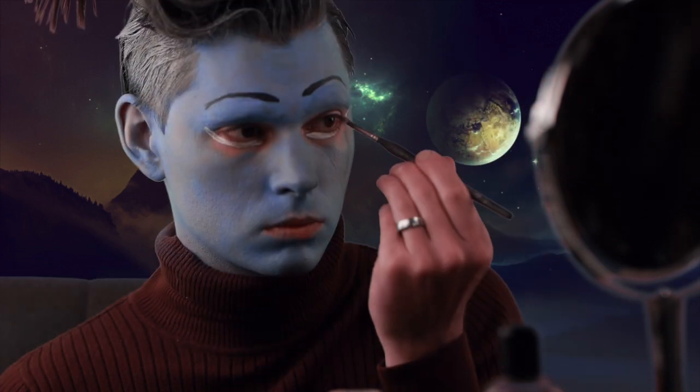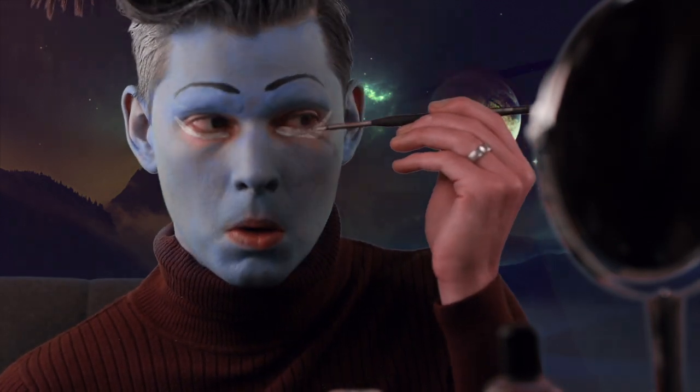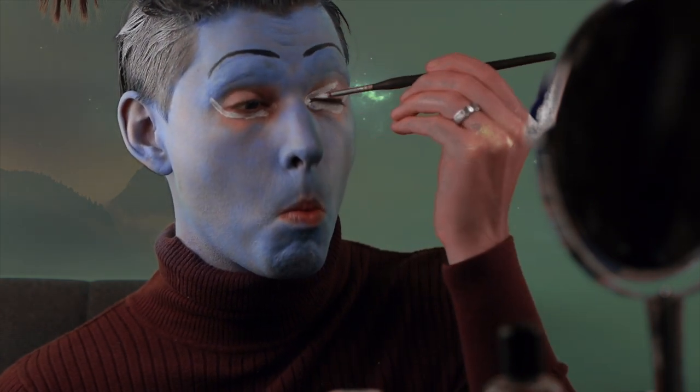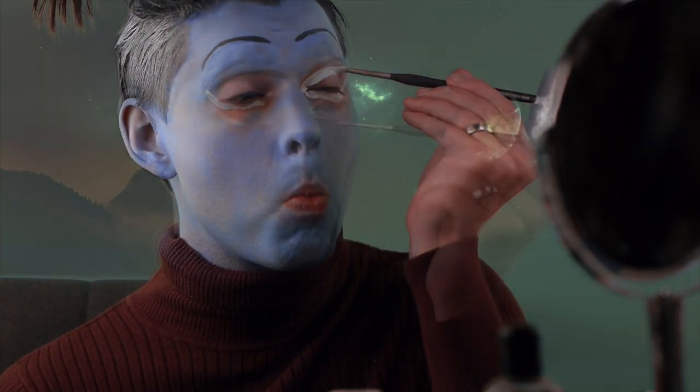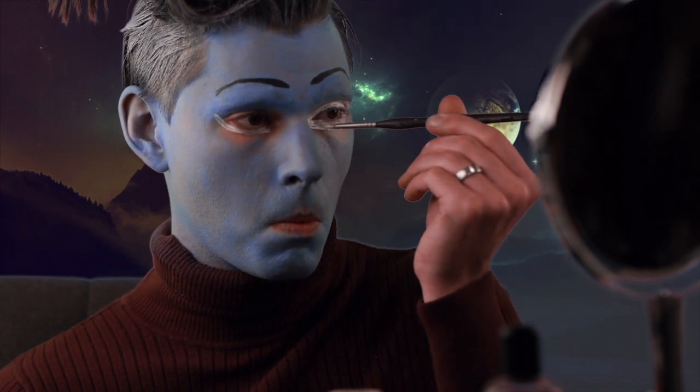You can simply use purple colored contacts for the eyes, or create false eyes like me. Extend the white below and above the eyelids, creating a larger almond shape. Bring the shape to a point as it extends out near the temple.